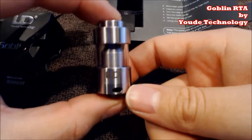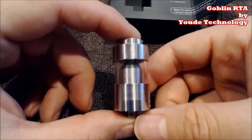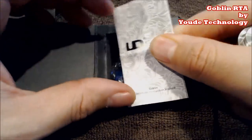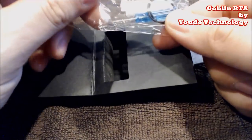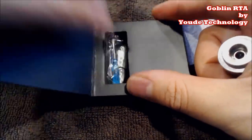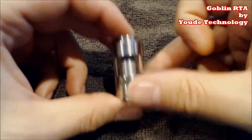Here's the Goblin — look how nice this is. This is one of my favorite tanks, this has killed every other tank I've ever used. This is a cloud chaser tank. Look how beautiful this little compact sucker is. You get your little pamphlet that tells you about the device, how to build it, and then your goodie bag: a little screwdriver, an extra screw, some wire which looks to be about 26 gauge, and some silica.